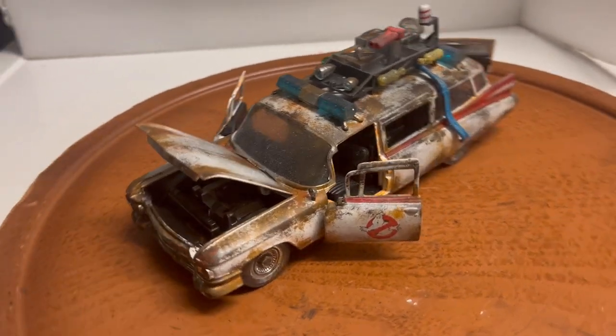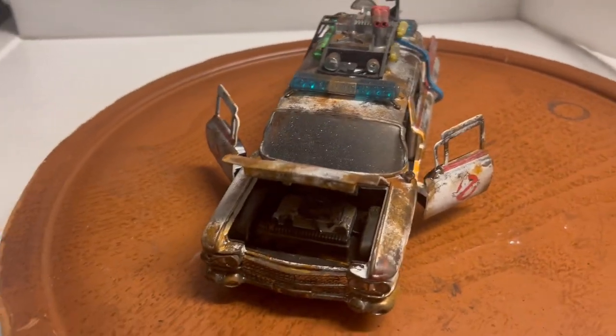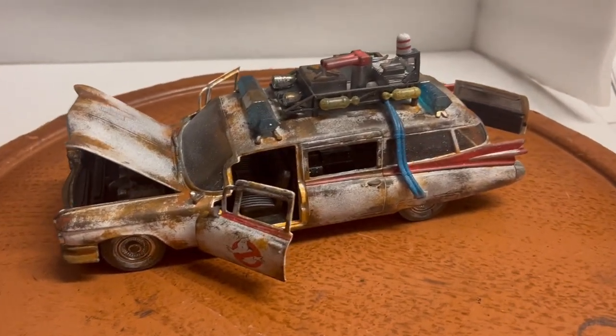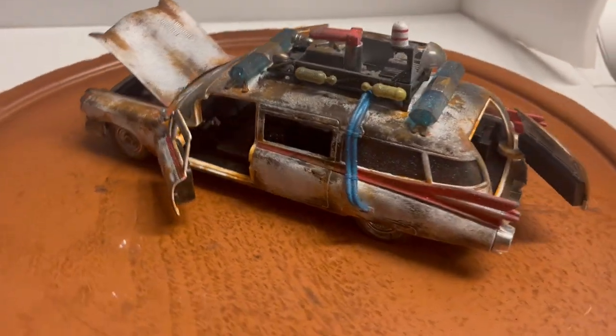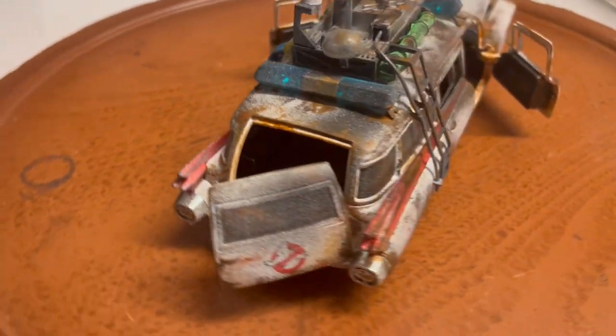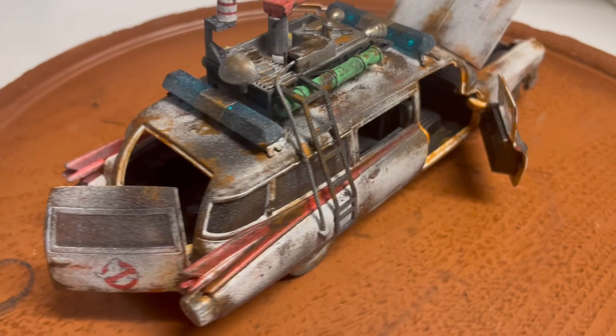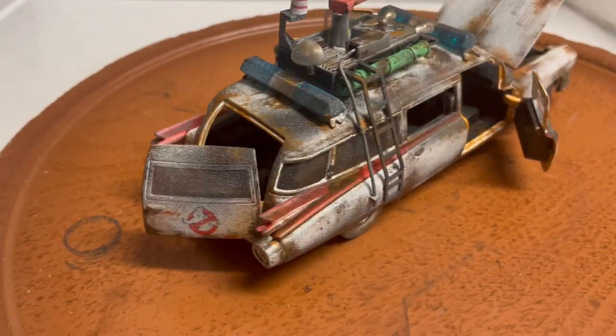Hey guys, here is a custom built unrestored Ecto-1 Ghostbusters in 1/24th scale, made by Jada. What I've done is made it look like it's been abandoned for many years, as you can see.